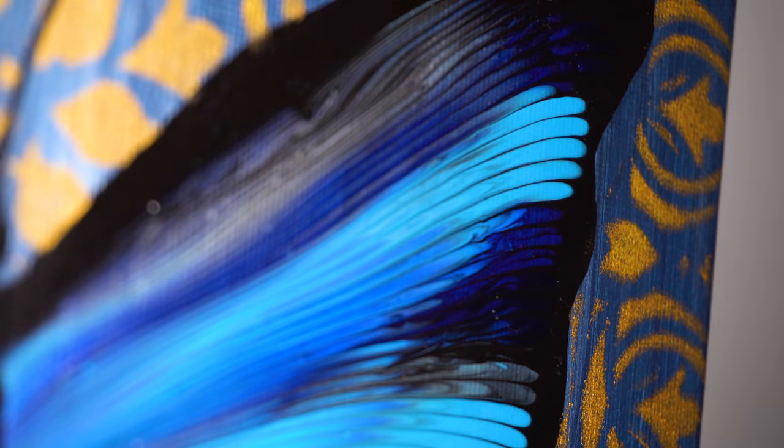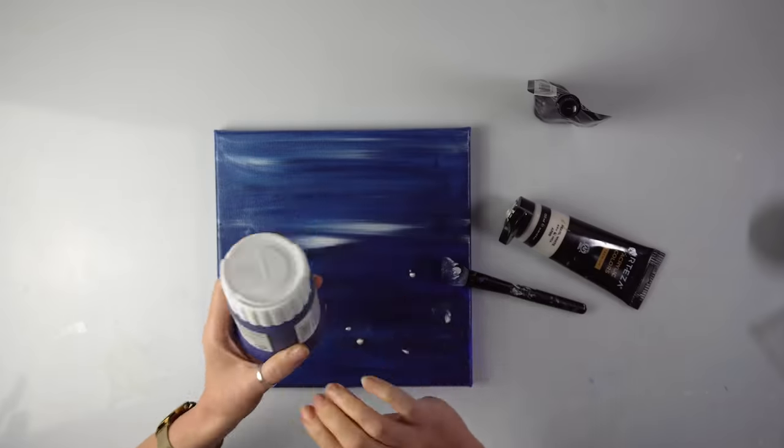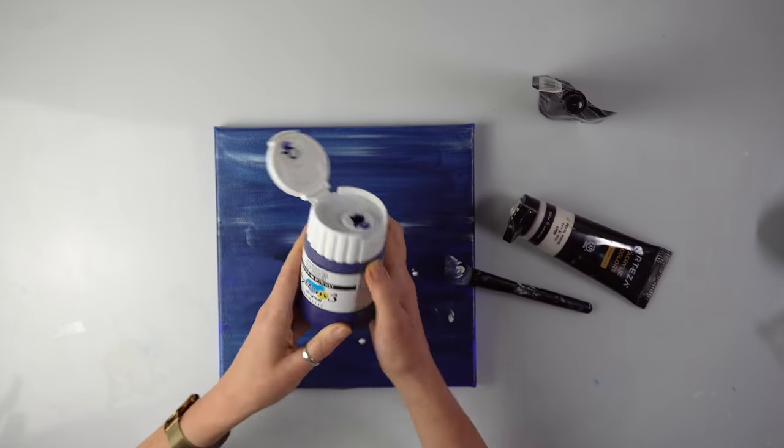We are going to be combining some popular techniques with some new ideas and exciting colors, so let's get right into it. This is going to be super easy, super quick.